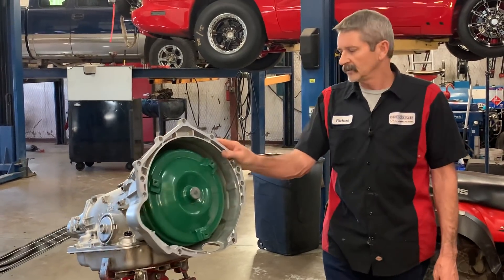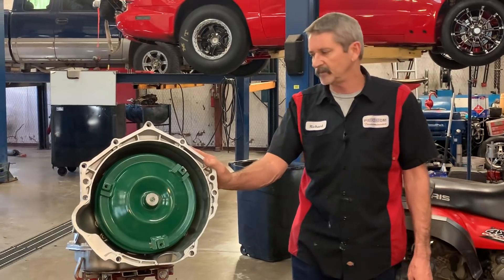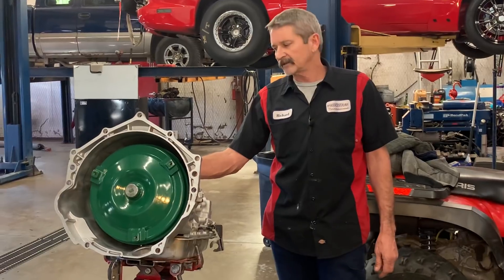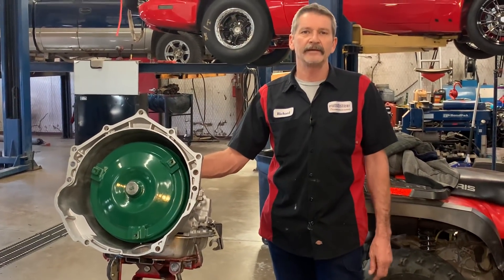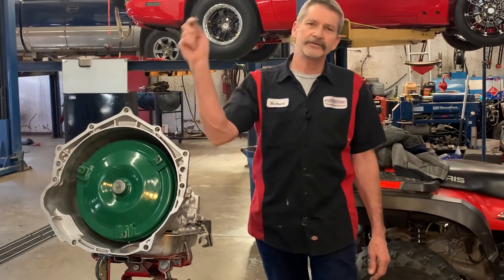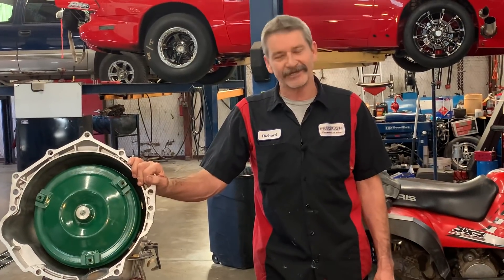I want to thank you guys for really stepping up and helping these people. We appreciate it. Your money was put to really good use. We've talked to these people in the office multiple times and we cried with them — it's a shame that this happened to them. If y'all need anything give us a holler. Make sure you subscribe — we got another show coming you're going to really enjoy, so y'all stay tuned.